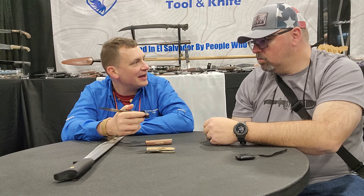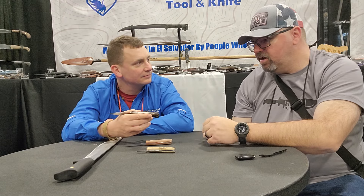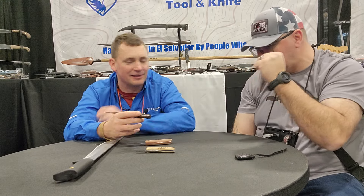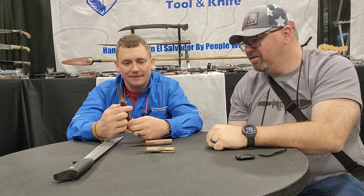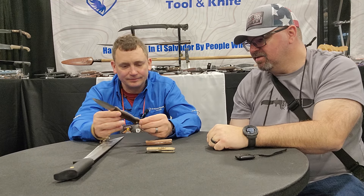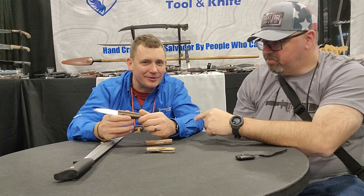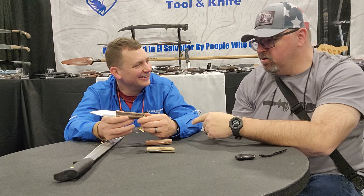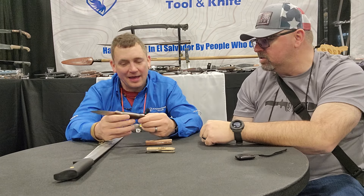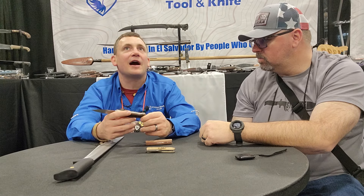It comes with a full welted leather sheath, we have laser etching down the side, and it's made out of 14C28N, which is a great stainless steel and very durable based on our testing. It also has a pronounced pommel on the back for smashing tent stakes. You know, if you got a crazy squirrel coming after you, you can shank a squirrel in like five seconds with that. That one caught my eye pretty quick before you even got to the booth.